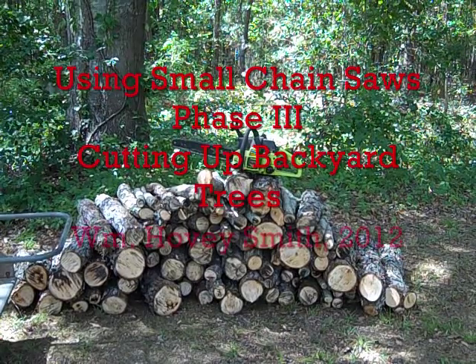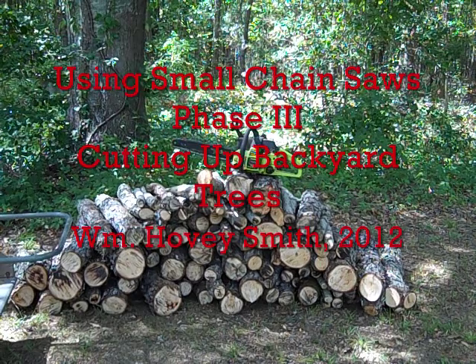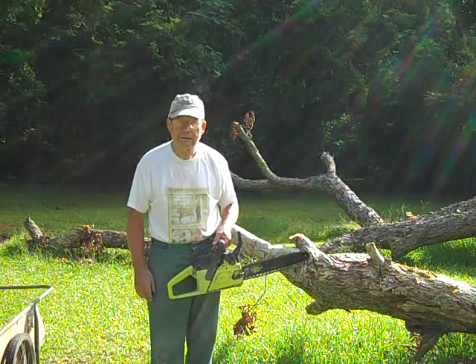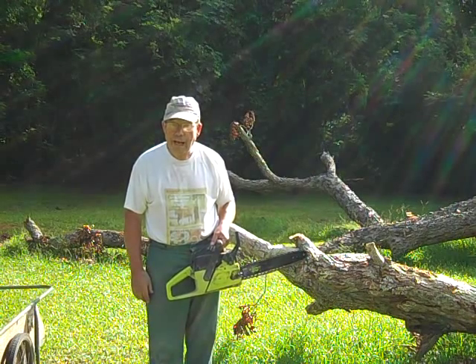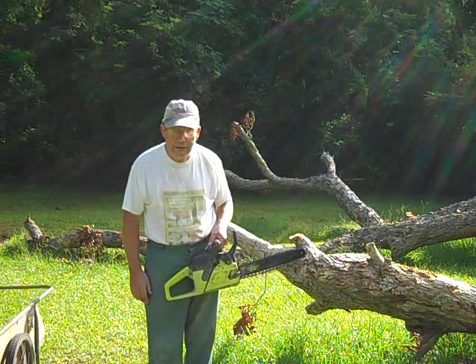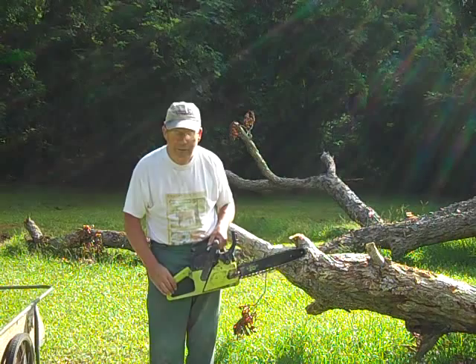Using Small Chainsaws, Phase 3: Cutting Up Backyard Trees. William Hovey Smith, 2012. This is Backyard Tree Removal, Phase 3, Small Chainsaws.